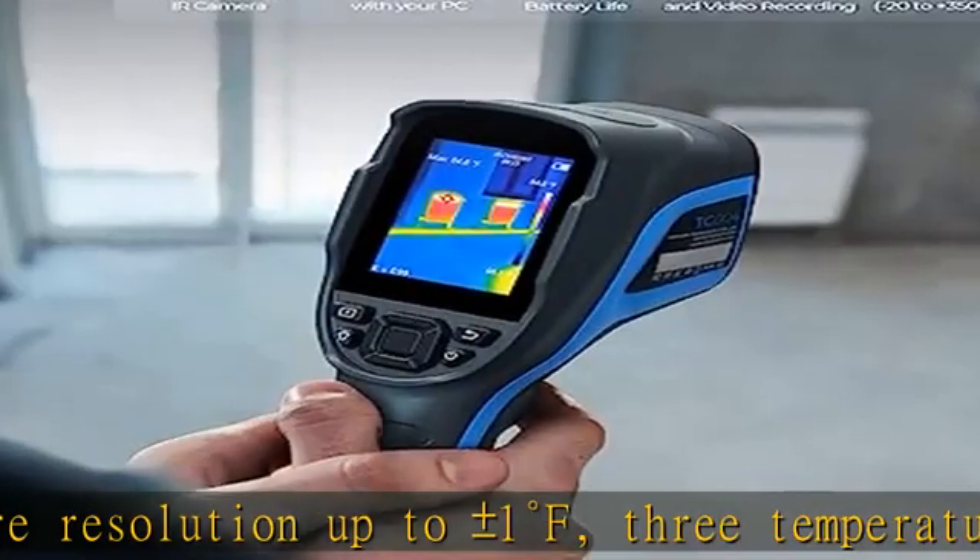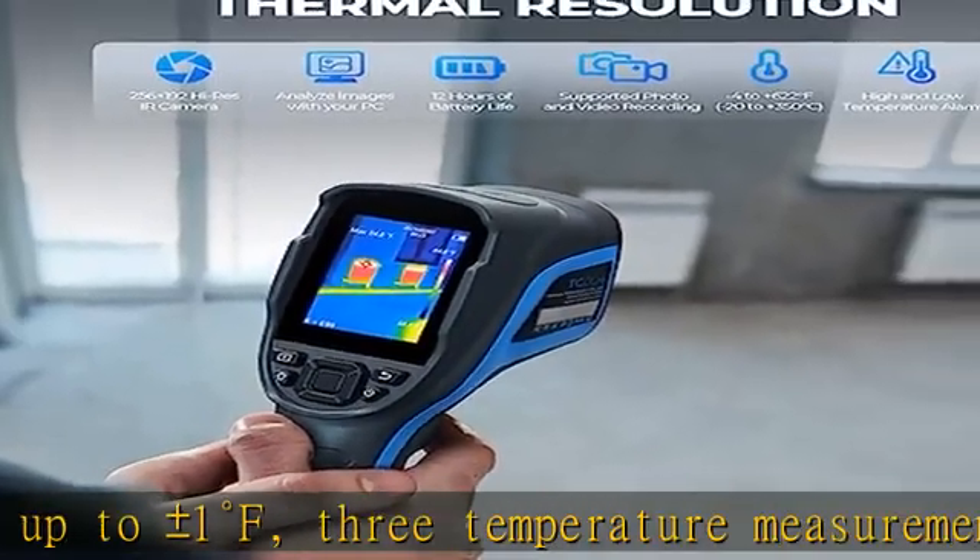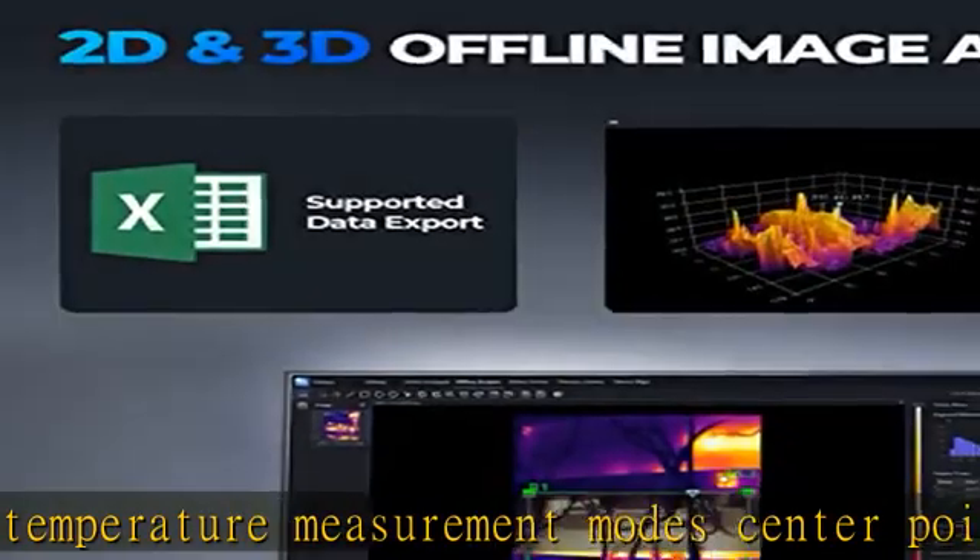High Resolution and Accurate Measurement allows you to detect potential problems early and diagnose problems reliably.